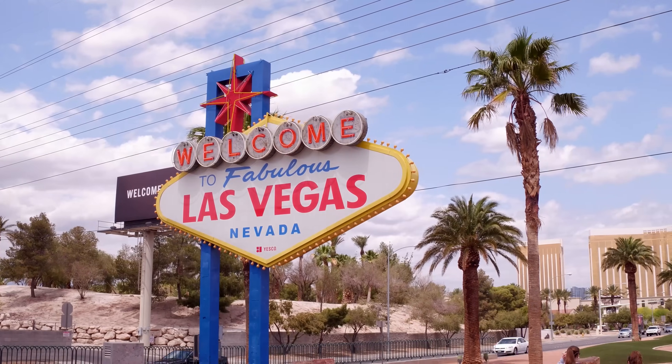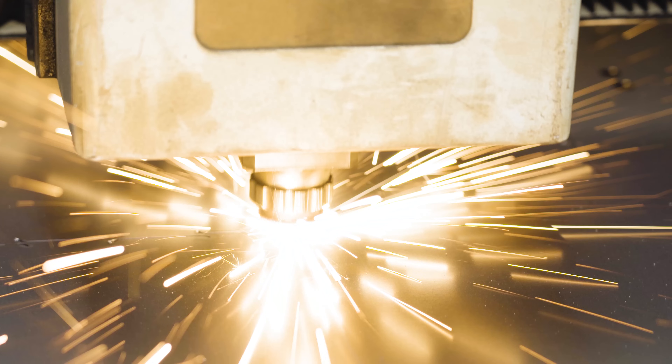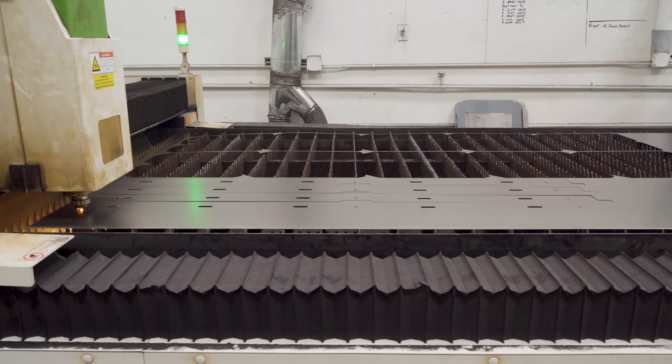Manufactured and assembled in sunny Las Vegas, the Muse Titan begins its life as a sheet of metal that is cut using a high powered 1.5kW flatbed fiber laser.